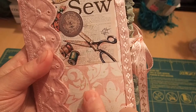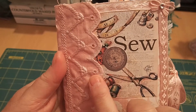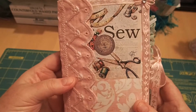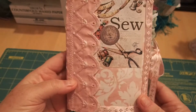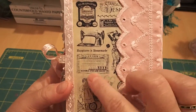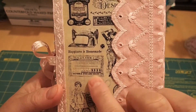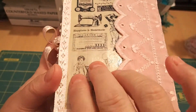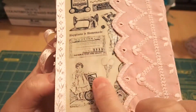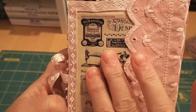I used tacky glue for some parts, Mod Podge for others, and top glue as well. I've never made one before so I'm still experimenting. On the back I put this amazing piece of old ads, and I totally Mod Podged it so it became very stiff and shiny — I really like how that turned out.